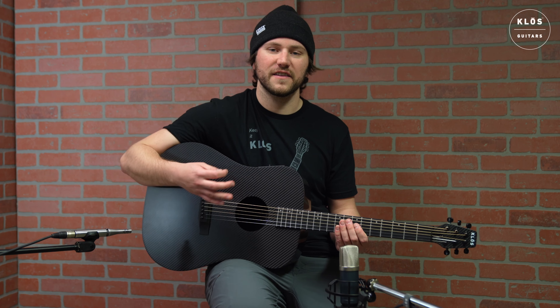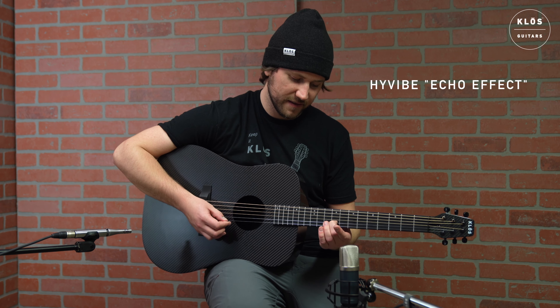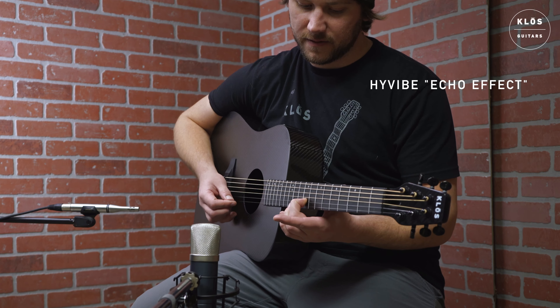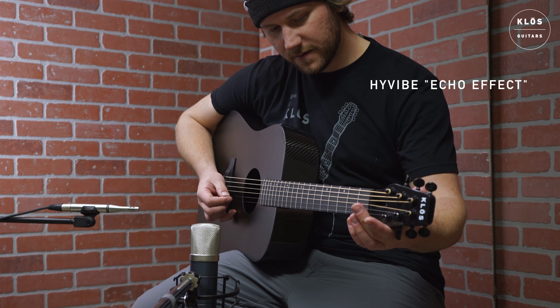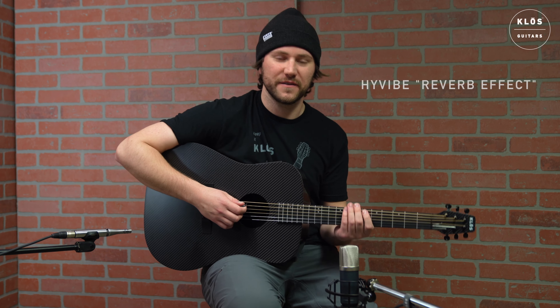Another cool effect I like to use is the echo effect. And of course my personal favorite, the reverb effect.